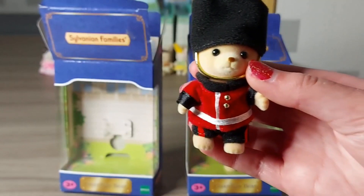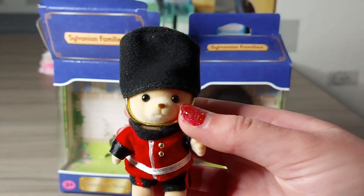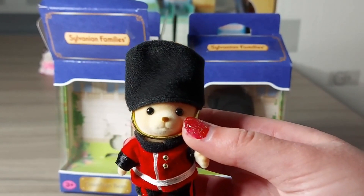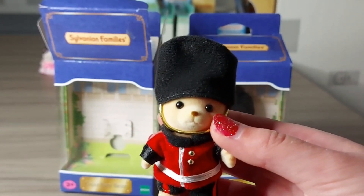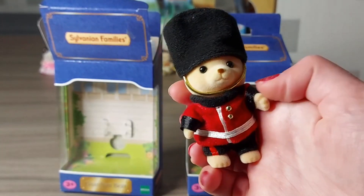I also think what would be cool is if I had them guarding the Grand Hotel, and then also had a telephone box and post box - really lots of British-looking things all together would look really cool.